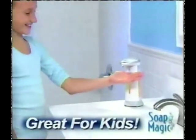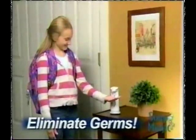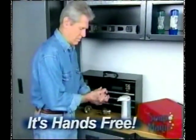Kids love Soap Magic too, and because it's fun, they wash more often. Fill it with hand sanitizers to instantly turn your home into a germ-free zone. Put one in the workshop to clean up grimy hands without touching a thing.